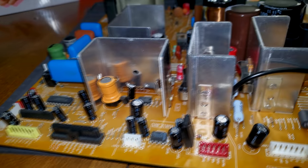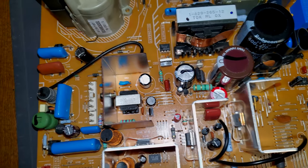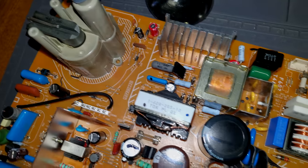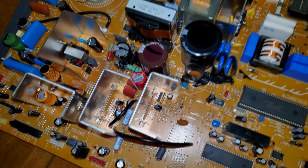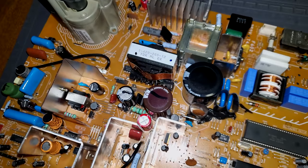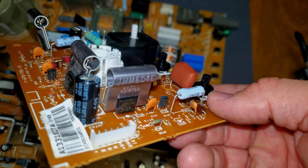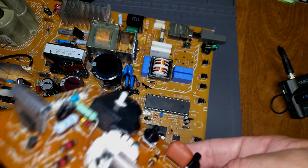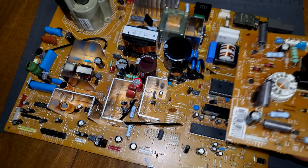Here is our board with our new cap kit installed — you can see a lot of them in there. Everything fit fine, no troubles. This is the main board with all the high voltage areas, and this one actually has the power supply built into the main board, so there are no separate boards. The full kit has been installed with no issues, even though some were slightly different in size. Same thing on the neck board — there are a couple of capacitors there that were slightly larger due to the higher heat rating, but that's our kit installed. Let's go ahead and reassemble this PVM and do some tests.